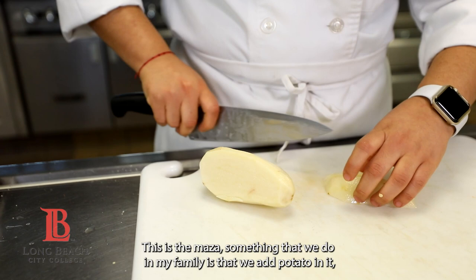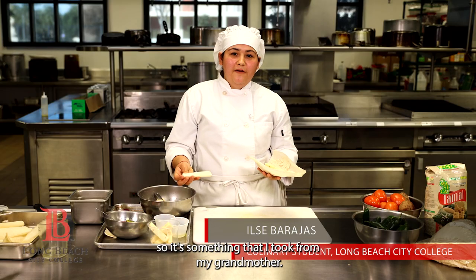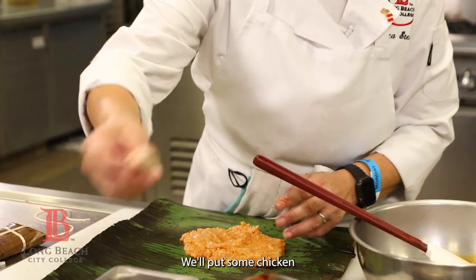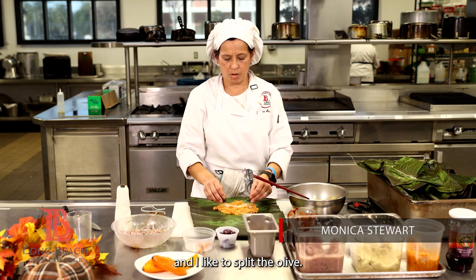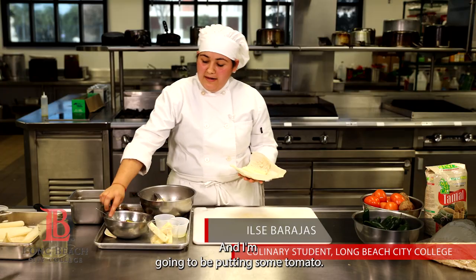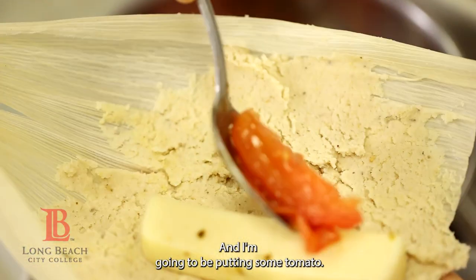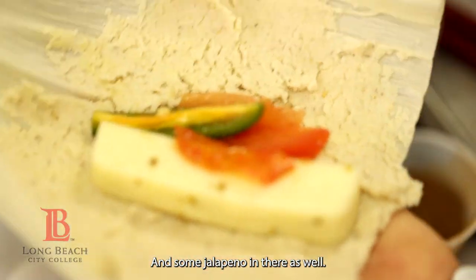Something that we do in my family is that we add potato in it — that's something I took from my grandmother. We'll put some chicken, some tomatillo, and I like to split the olives so all sizes get some. And I'm going to be putting some tomato and some jalapeños in there as well.